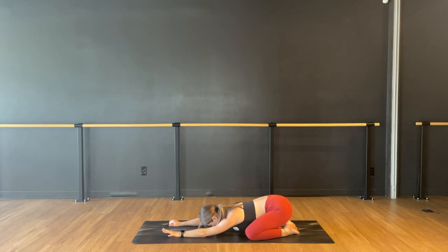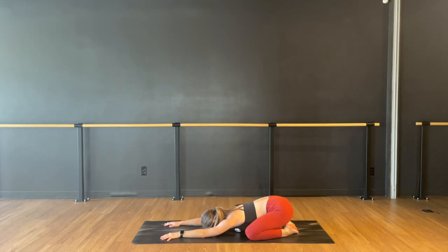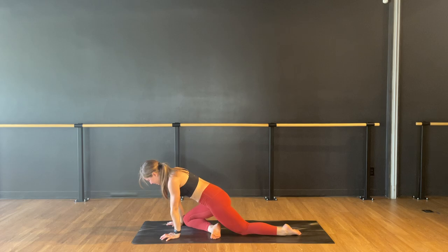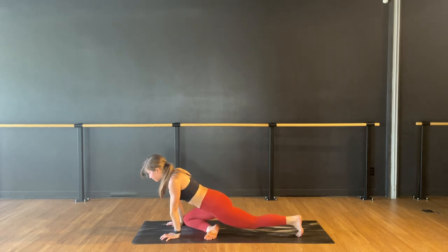Allow your lower back to settle. Find your breath if you've lost it. Let's inhale, come up — tabletop. Slide your right knee up behind your right wrist, kick your ankle across for pigeon pose. Left leg long behind you.